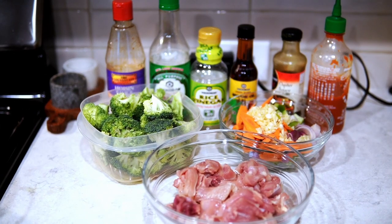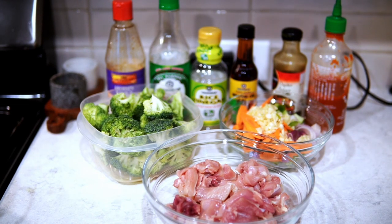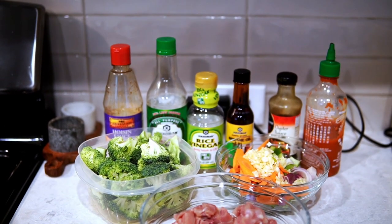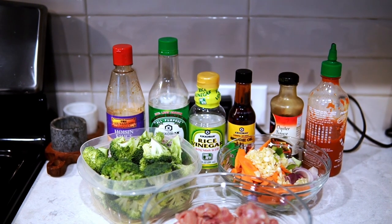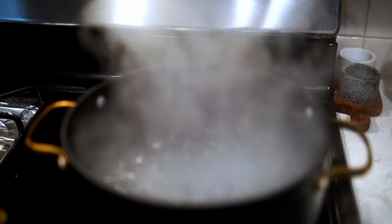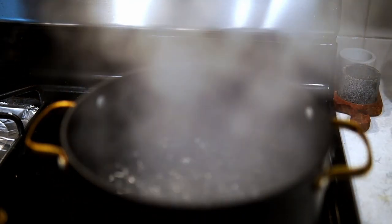These are the ingredients you'll need for this delicious, easy-to-make chicken and broccoli recipe. Welcome back to Misha's Corner — y'all know who I am, I don't have to introduce myself every time. I like getting to the point. You can use whatever brand you want for these ingredients, but that's what I have. I'm going to start by prepping everything.